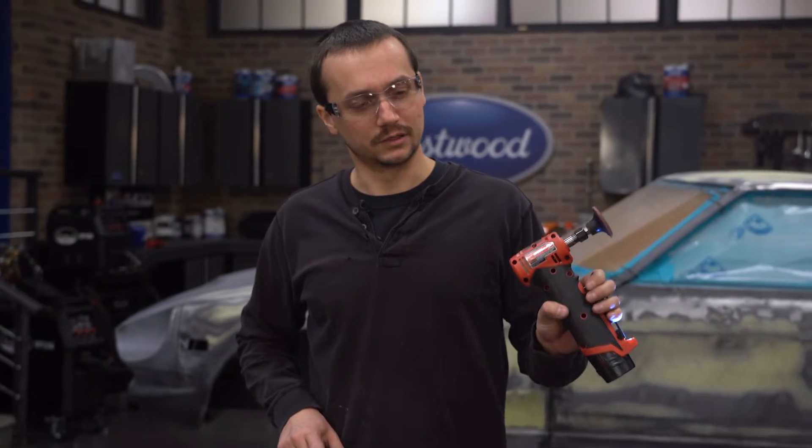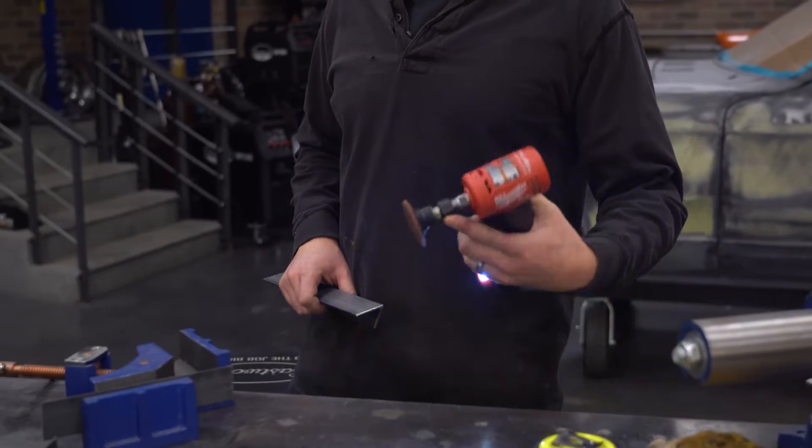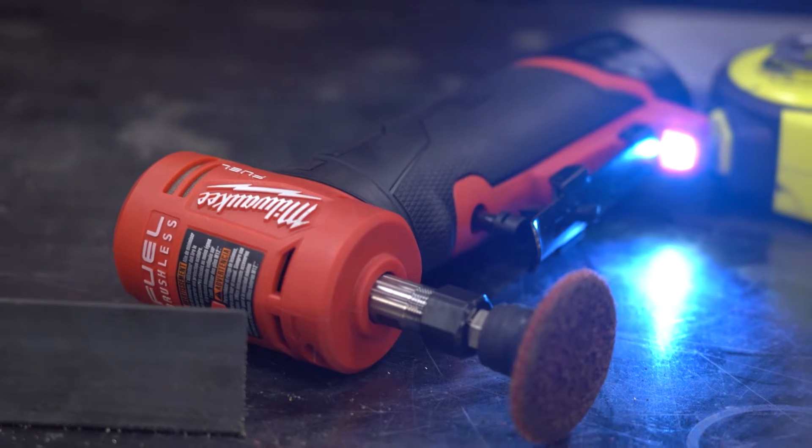This is a Milwaukee right angle die grinder with a little two amp-hour battery — a really nice, easy-to-use tool. You can put a roll-lock setup on with a quarter-inch shank, and they also include an eighth-inch mandrel as well.